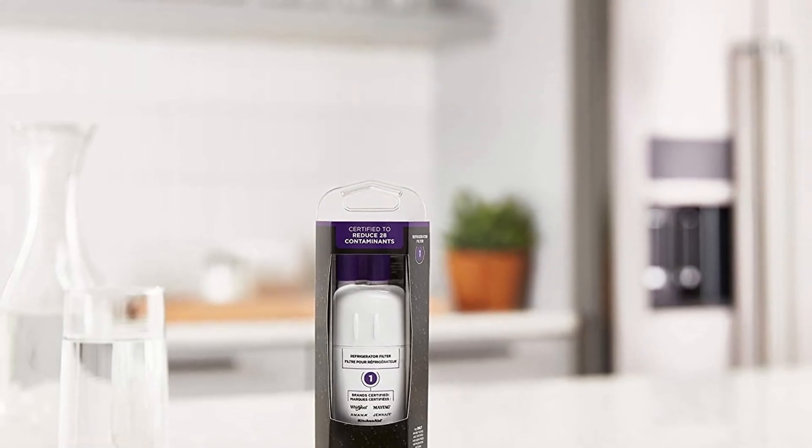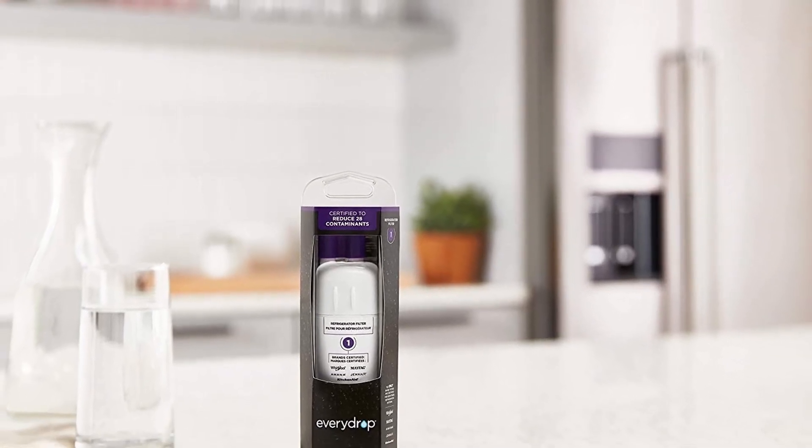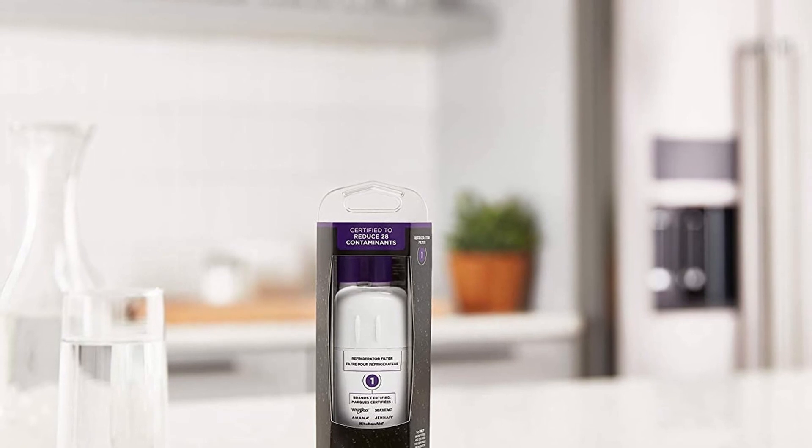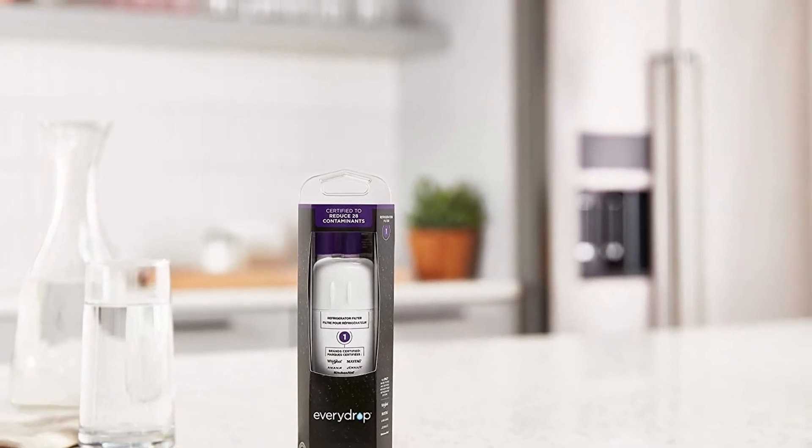So guys, this was the video about the best refrigerator water filters. All the links are given in the description — do check them out. If you enjoyed the video, be sure to hit the like button and subscribe to our channel for more videos. Thank you.